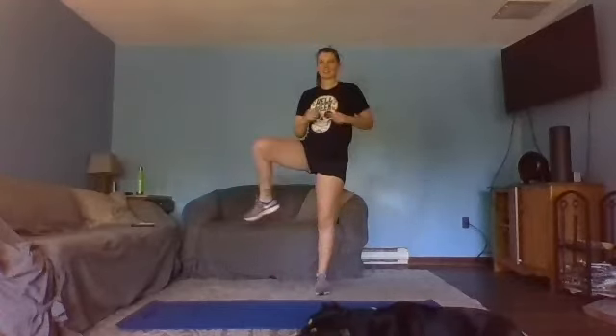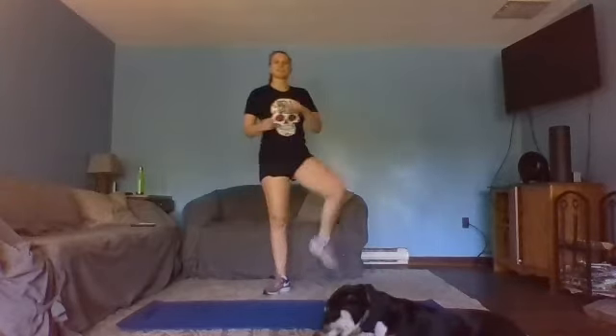Let's stand tall, taking that leg from the outside in, alternating sides, waking up the hip joints. Let's reverse that direction — inside, bring it out — make sure you're standing nice and tall.